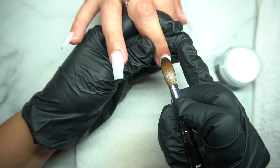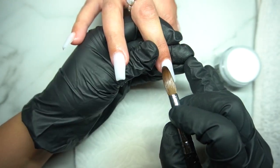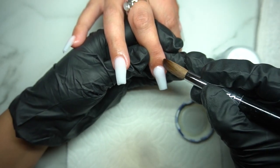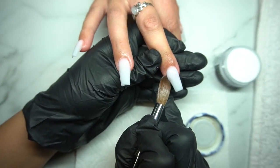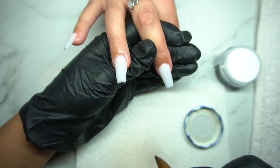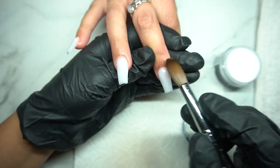I would definitely recommend trying a larger brush when first starting, because I started with a really small brush and worked my way up. Looking back, I wish I had started with a bigger brush so I could learn to use it — I feel like I would be a lot faster at applying acrylic now. I'm trying to get myself used to this big one and hopefully I'll be able to do the one-ball method soon.